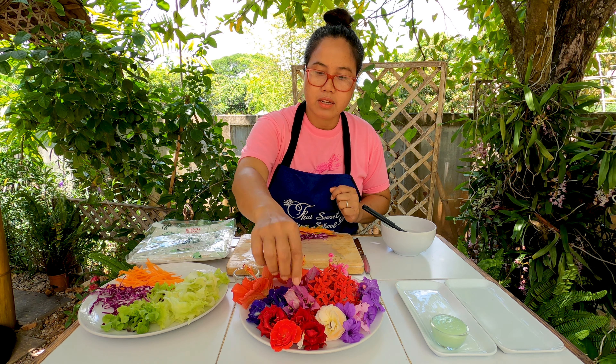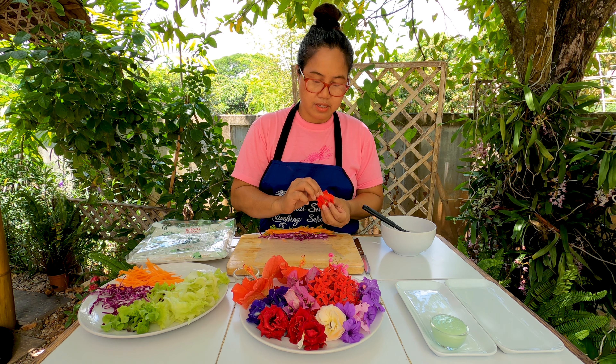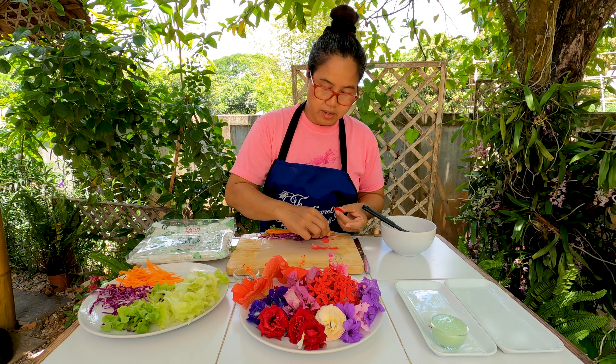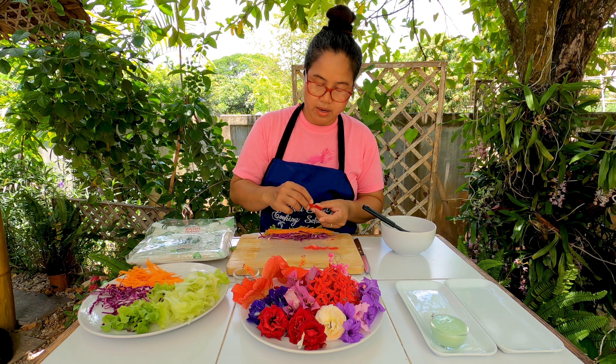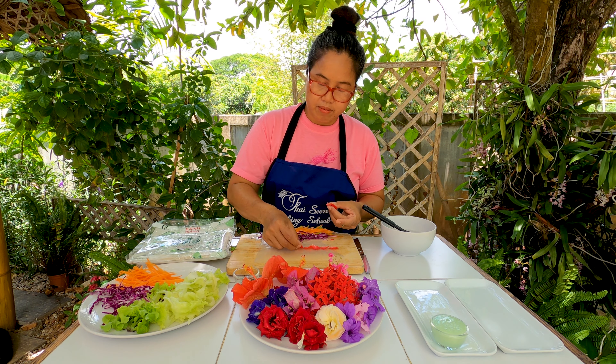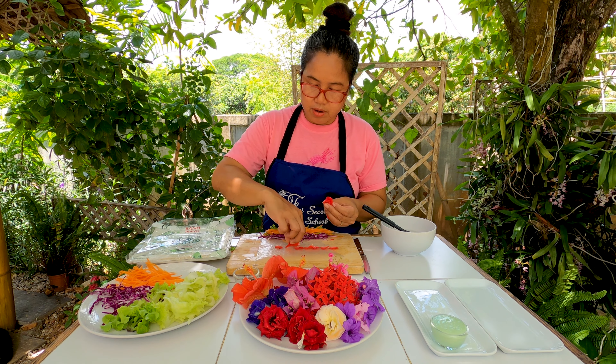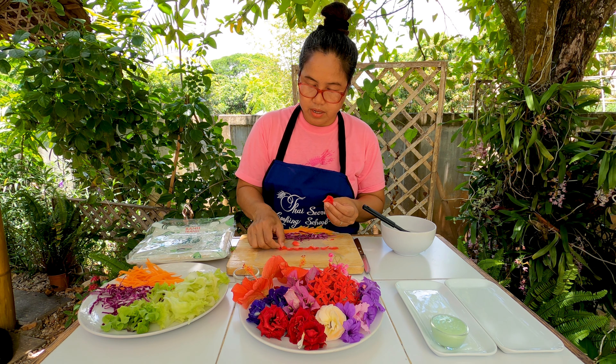Now I'm going to add some flowers. I'll pick the red roses first. You take the bottom off — only the leaves — but when you place the flower on, you want to show how beautiful the petals are, so you put it facing outward. You see the bright nice red color? Try to arrange it to make it look pretty in our roll.